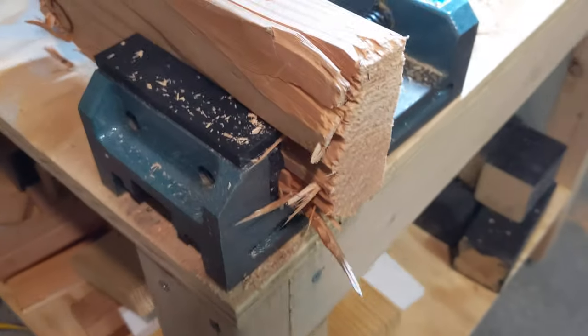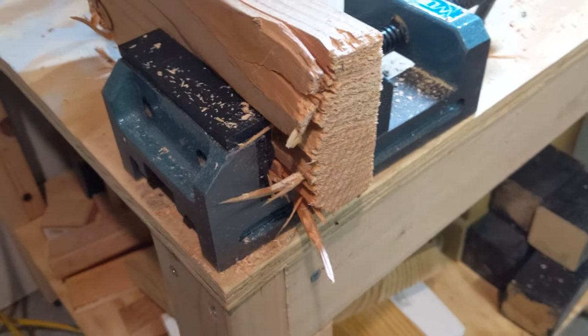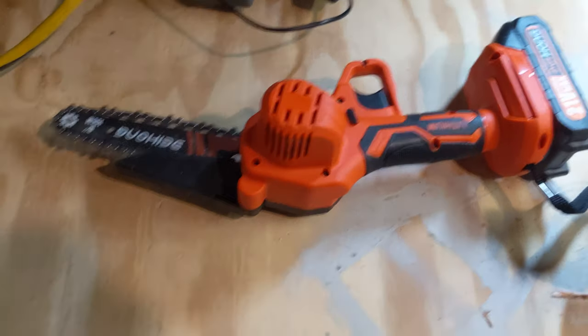The saw certainly made a mess of that 2x4. It is not the cleanest cut I've ever seen. But mil-spec is the lowest spec. And I'd say it's zombie rated.